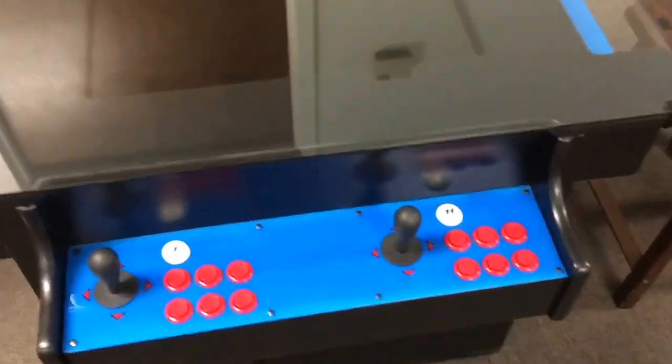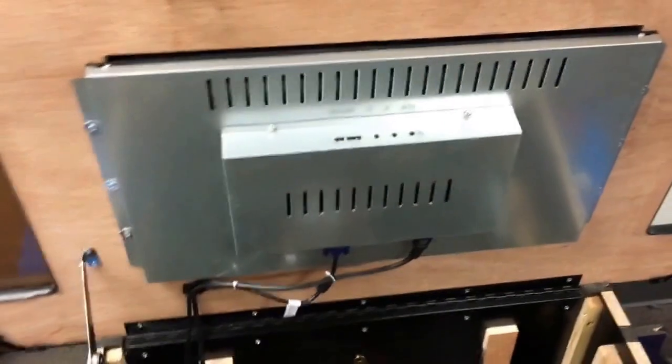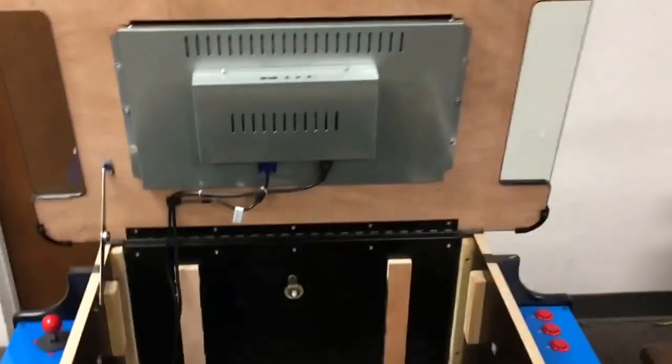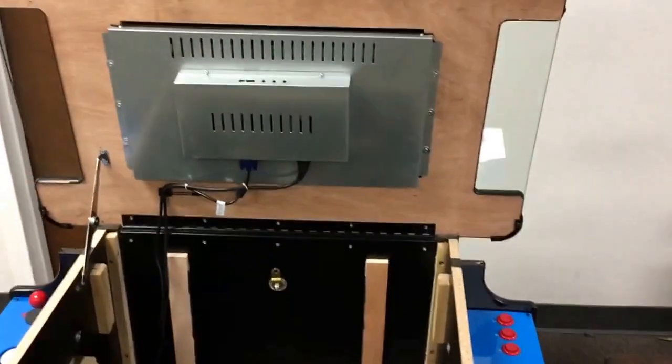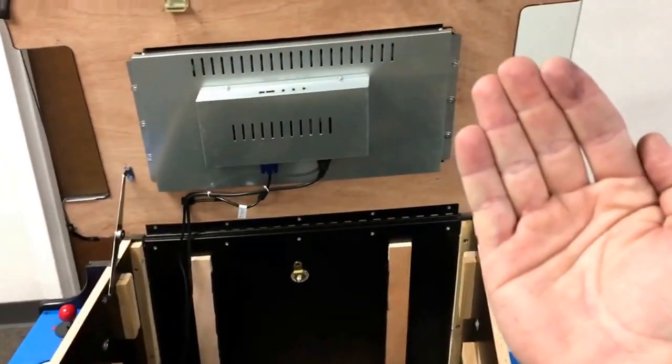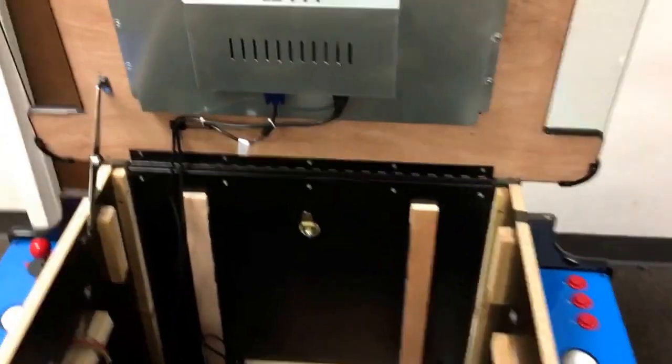Now that we've got the latches popped, let's go ahead and open the top of the cabinet. Inside you're going to find the monitor — this is a 24-inch LED wide viewing angle screen. Wide viewing angle means that if you look at the monitor from the side, it won't wash out the way some monitors do — that's sometimes called a laptop effect.